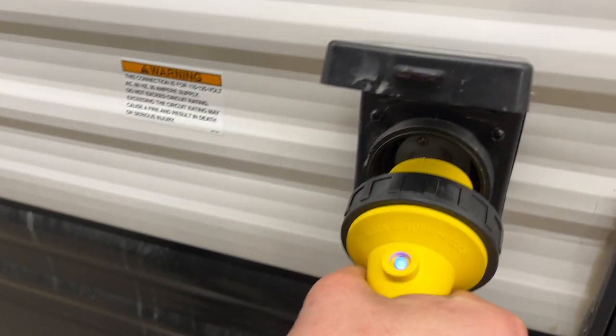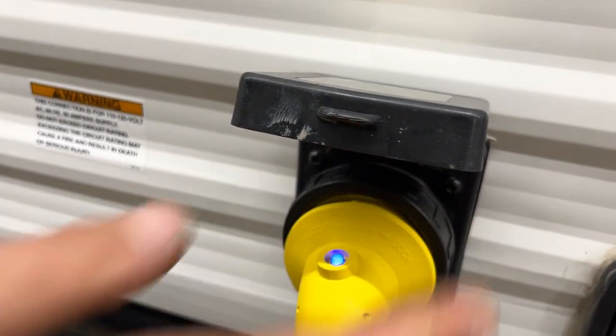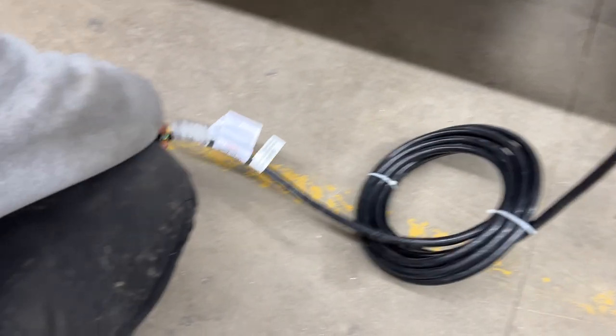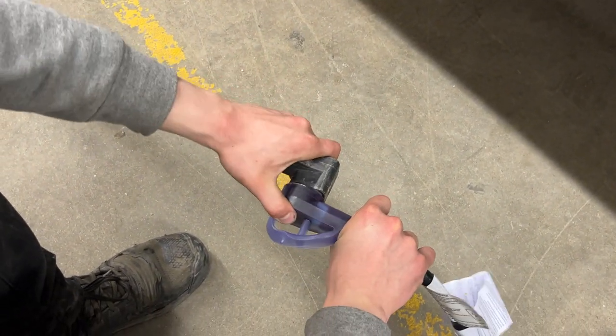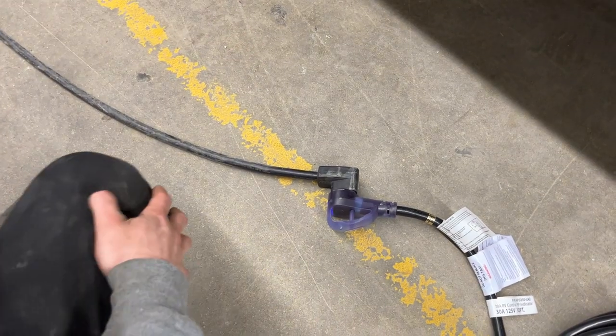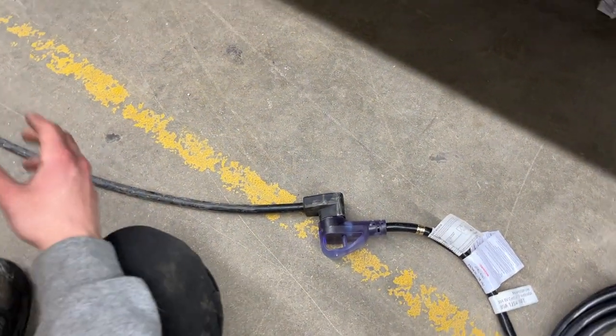There's a little notch in the bottom corner that lines up with the notch on the inlet — plug those in, give it a little eighth turn to lock it into place, and then use the threaded collar in the back to really lock it down. Following the cord back you'll find a standard 30-amp end — most campsites have that so you can just plug straight in. We also provide a 15-amp adapter so you can plug into a standard household outlet.